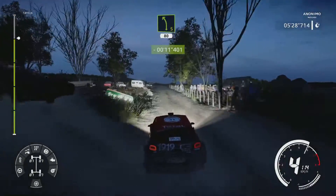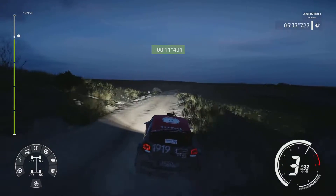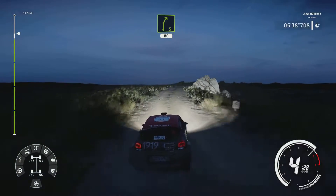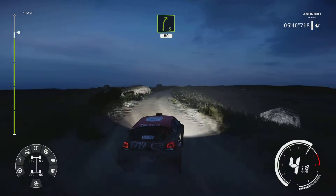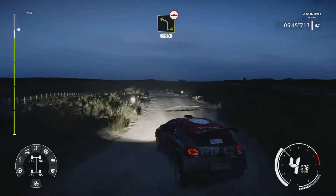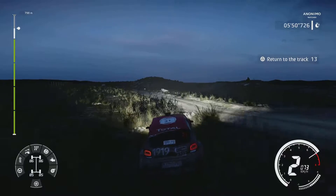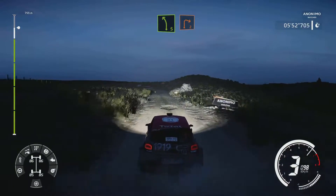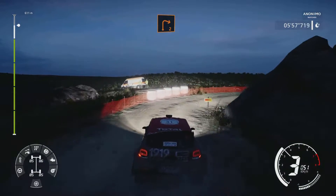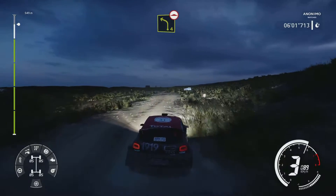Left 5, rock in, 80. Right 5, long, keep in, 80. Left 4, 150, bumpy. Left 5, hard brake, 20. Right 2, around rock. Into left 4, bumpy, opens very long.